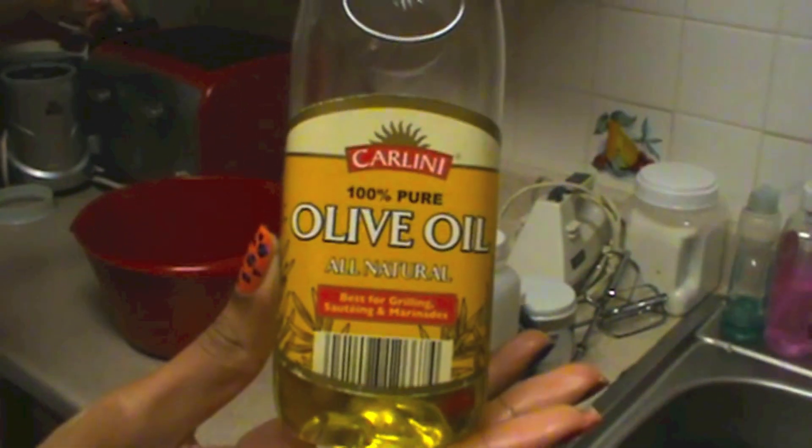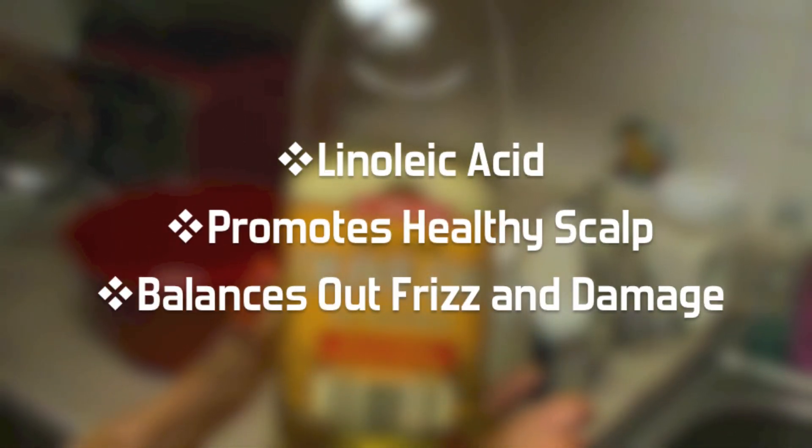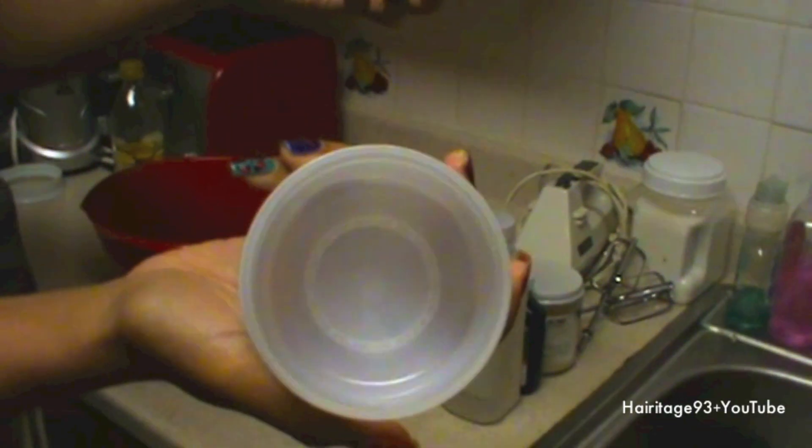Vegetable glycerin is optional but it also fights dryness. Olive oil is a thinner oil that has linoleic acid, which is just a fancy word for locking in the water.